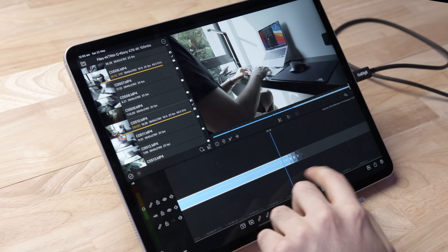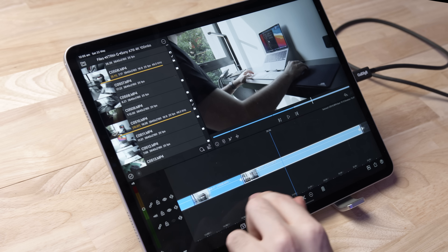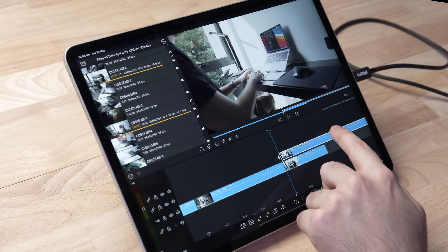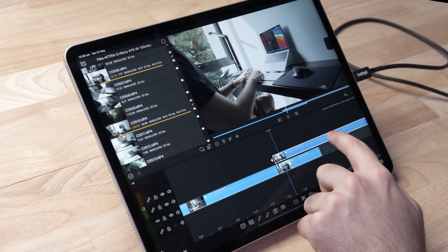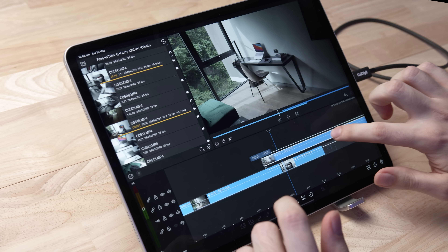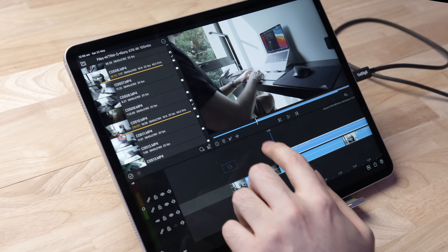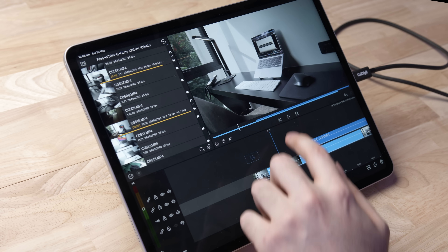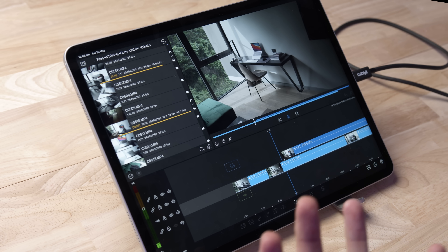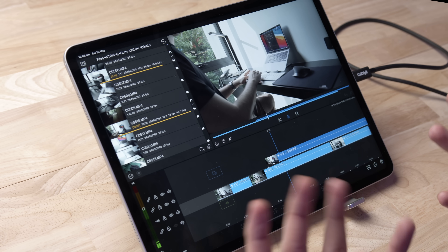Let's find a few more clips, go to the timeline, zoom out a little bit, and drag this above the existing clip. As you can see now, we are double stacked — two layers of 4K footage on top of each other. Playing this back in real time, you can see that's playing back quite well, switching between the stacks quite easily.